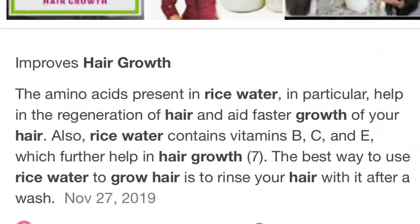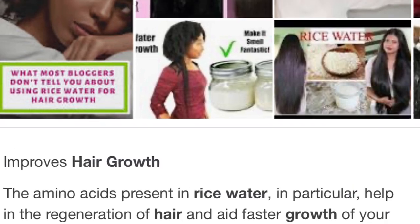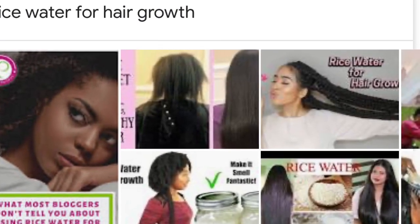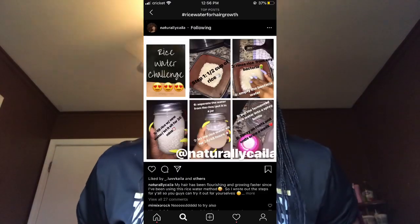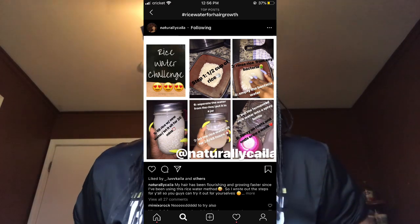First we're gonna talk about what is rice water. I know it all started in China or something, and women have been using it to grow their hair — you know, the people with the long hair that grows to the floor. That's because of rice water. It strengthens hair, thickens hair, stimulates hair growth and all that good stuff. I would say it's a home remedy you can make at home.